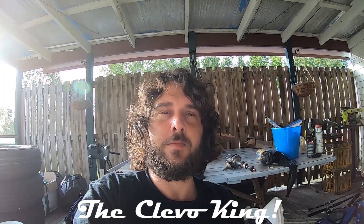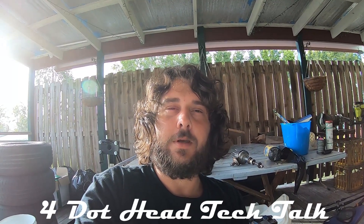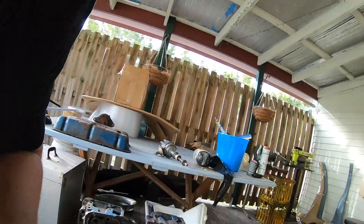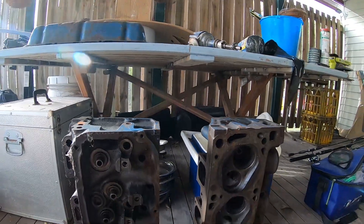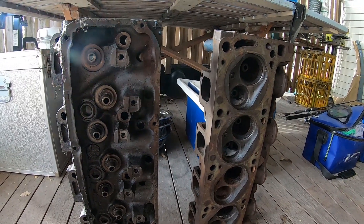G'day guys, Cleaver King here just making a quick video comparing four V heads — four dot small dot and big dot. I'm going to lay some myths and rumors to rest and show you guys what to look for and how to spot four V heads. Make sure you check out my other videos, smash a like and subscribe. Let's get into it.